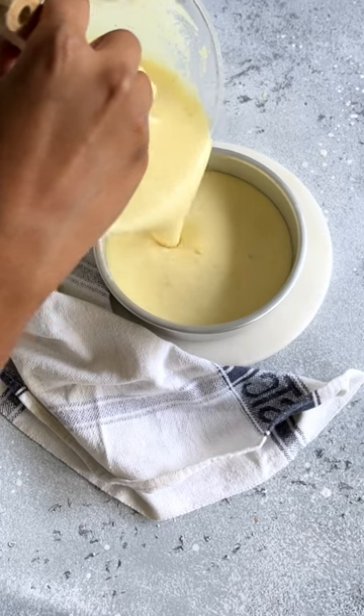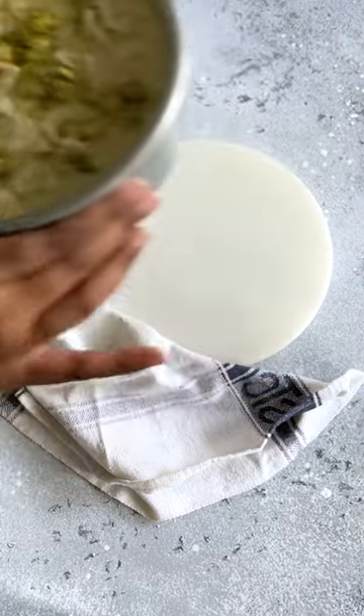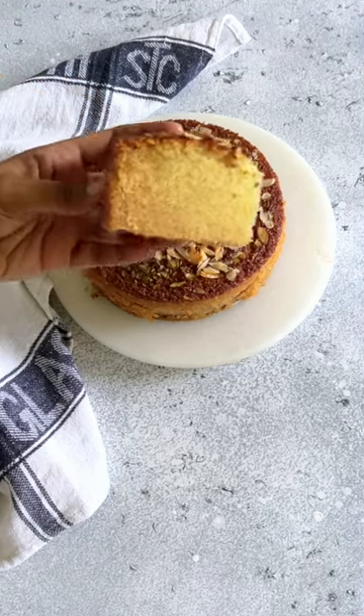Pour it in a greased cake tin and top it with some flake nuts and bake this in the oven. And your Rava Mava cake is ready. Full recipe is in the pinned comment. Enjoy and follow for more.